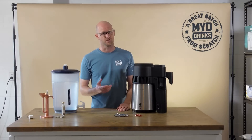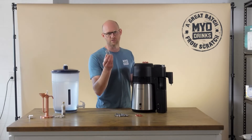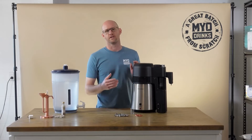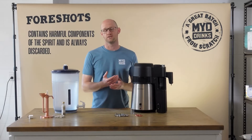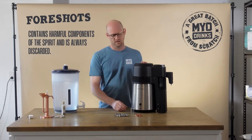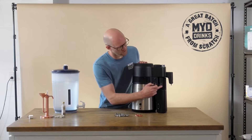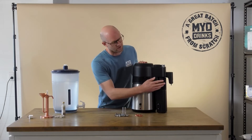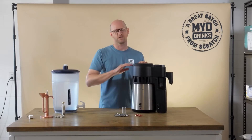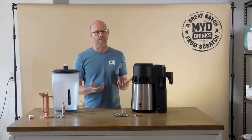Let me talk about a few features of the Airstill Pro. It comes with an automatic foreshorts collection vial. When you distill, the first liquid that comes off any still is called foreshorts, and that's the liquid you want to capture and discard. With the Airstill Pro it captures it automatically in the vial, so you don't have to worry about doing it. Once the liquid's captured in the vial, the distillate will then come out into your collection — it just takes the guesswork out of having to remember your foreshorts, which is perfect for beginners and intermediate distillers.